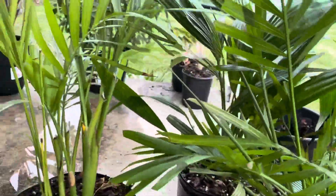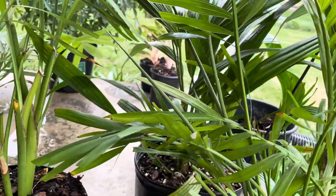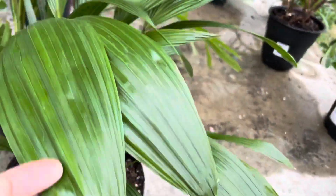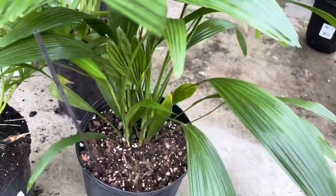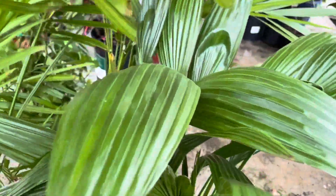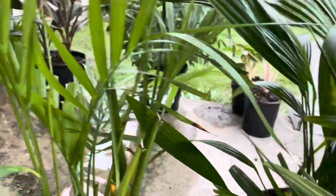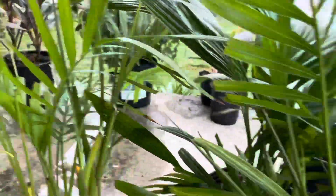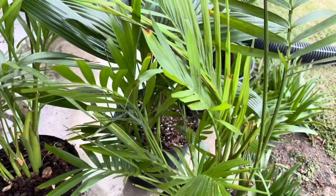Next guys, these are my three palm indoor plants. I know in the Philippines we grow these outside. They call this one a Chinese fan palm, but I think in the Philippines this is the anahaw — our national leaf. So I have three of these plants, but with different pots. I'm going to put them inside in a big pot. I just took them out to water them. So these are my three palms.